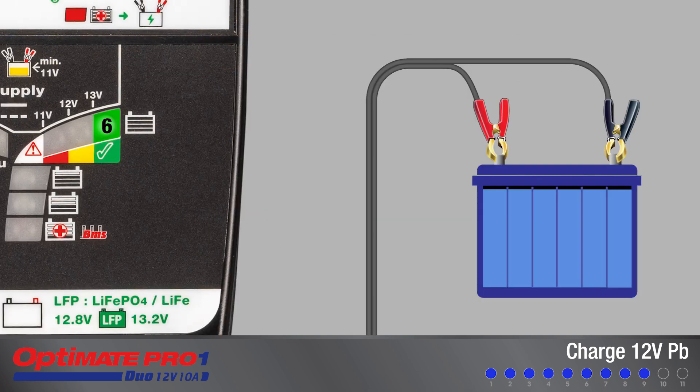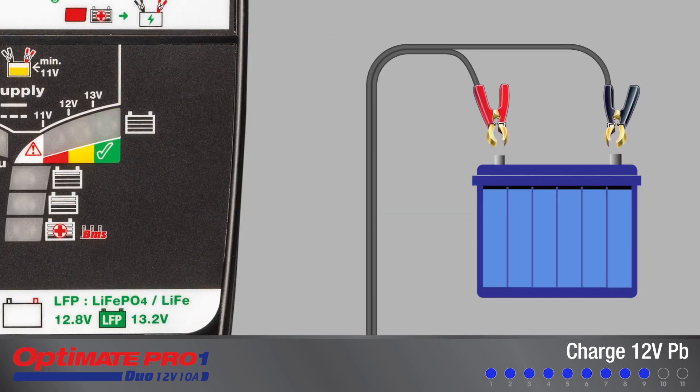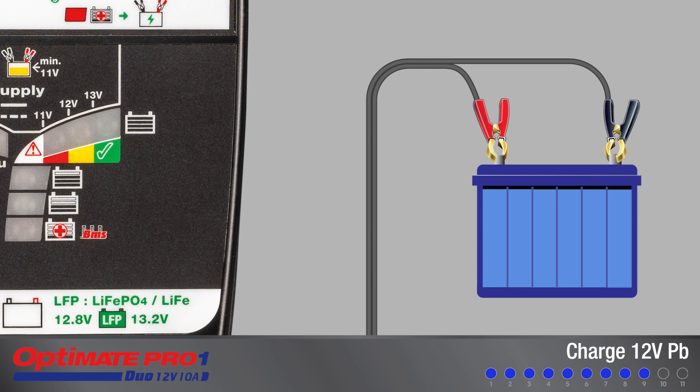No further charging is required, but if left connected, the program continues to step 10 for a final cell balancing charge.